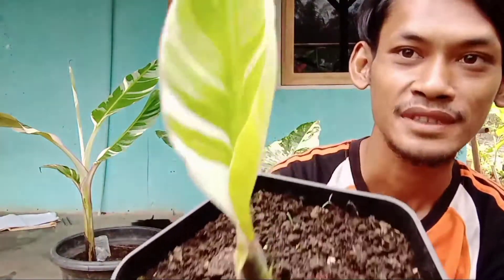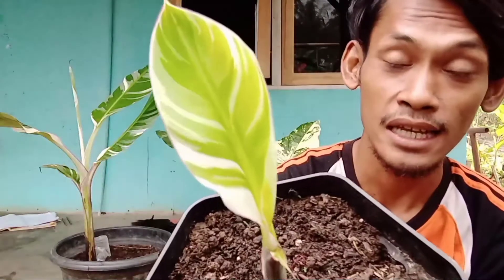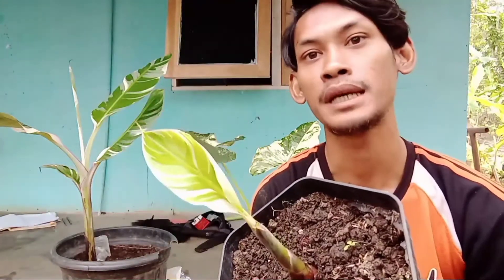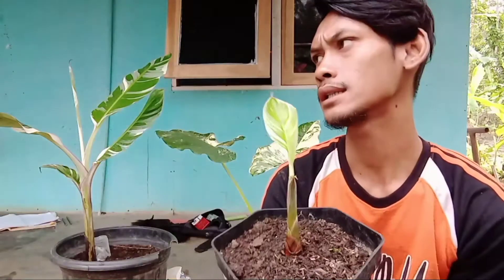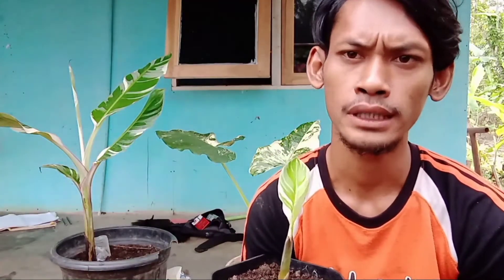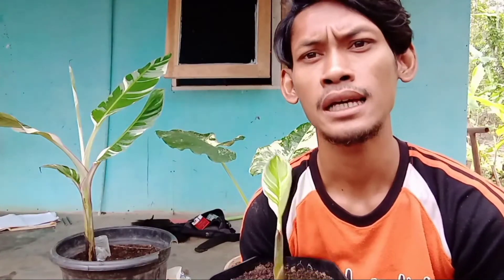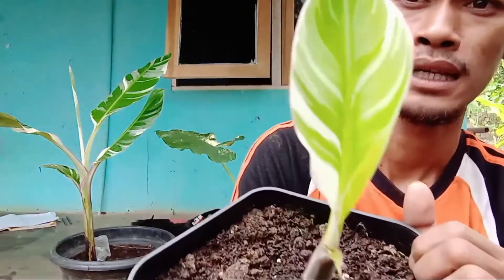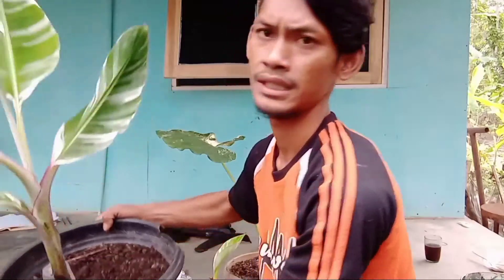Florida ini terkenal akan warna varigatanya yang mewah. Kalau yang kepong itu biasanya terbanyakan terjadi kecelakaannya, biasanya ada yang albino. Kalau untuk Florida memang juga ada terkadang yang albino, cuma untuk Florida sangat jarang. Untuk albino biasanya itu warnanya kayak gini, warnanya mewah-mewah.